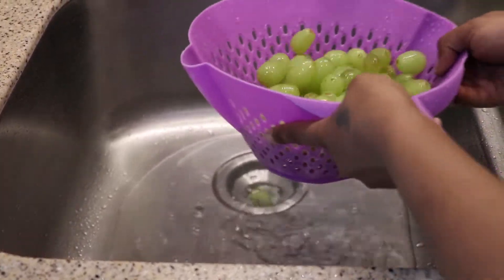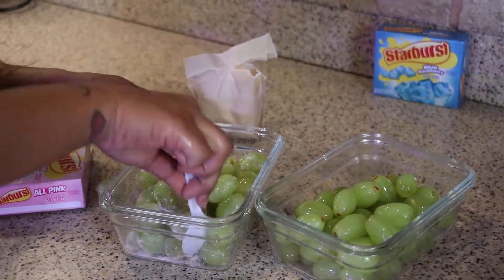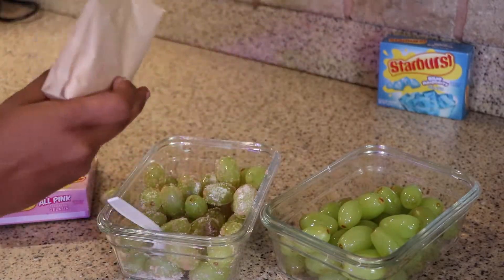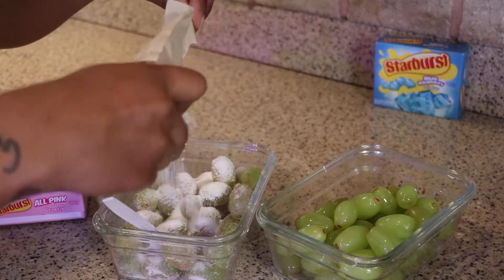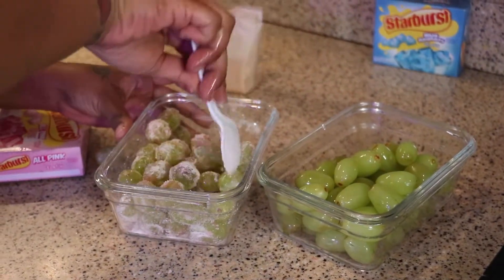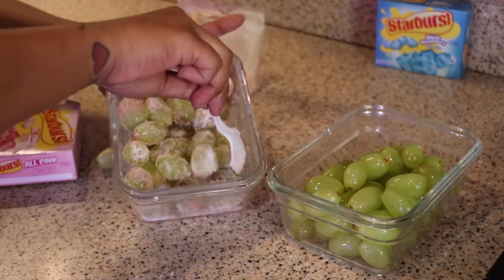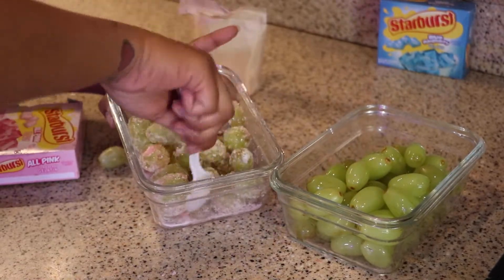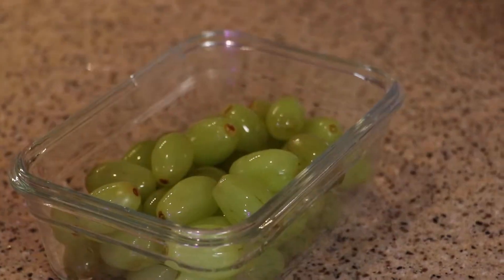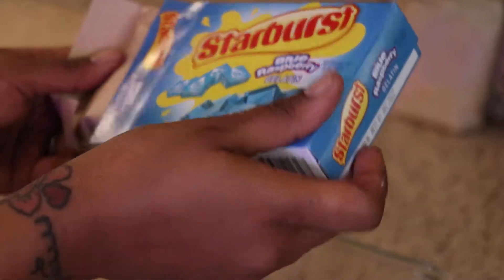Alright, now I'm going to put these in two separate bowls so we can go ahead and add our flavors. I want more on there. Now I'm going to set these to the side and do the other one. And this is the blue raspberry.